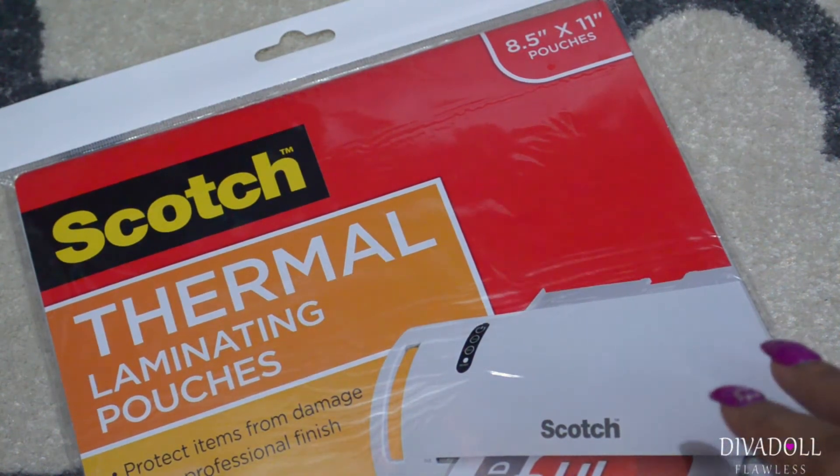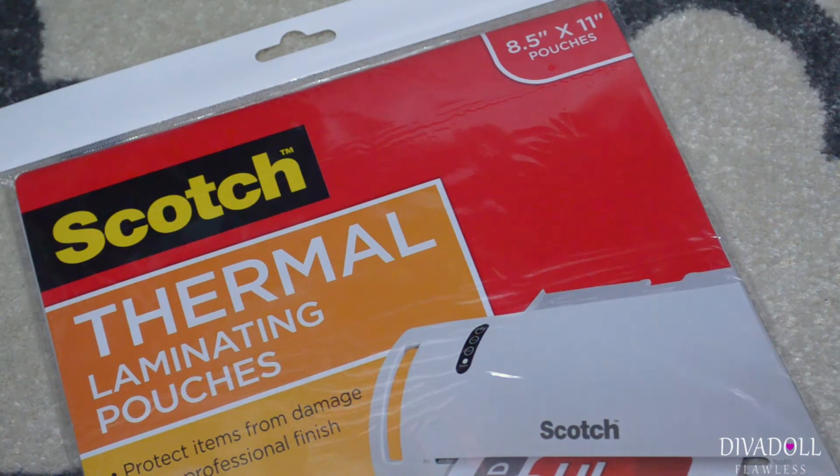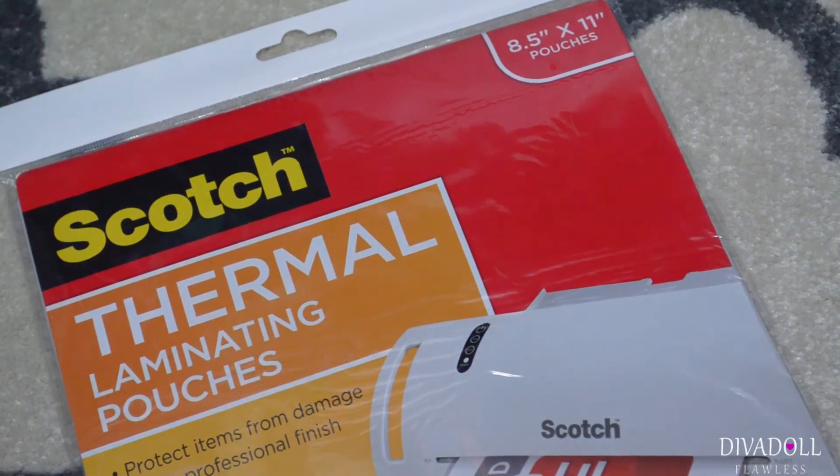When I picked up these refills I ended up watching a crafting haul from Diva Tam 27 and she showed another brand that was a better deal for our laminator, so I might end up returning these and getting the ones that she showed in her video.